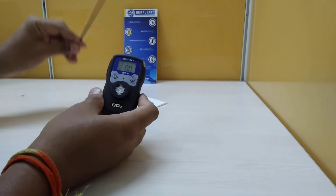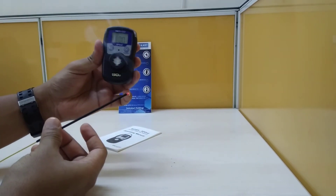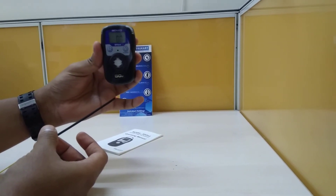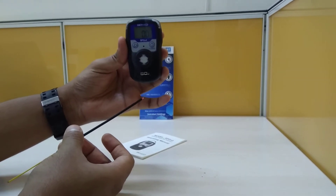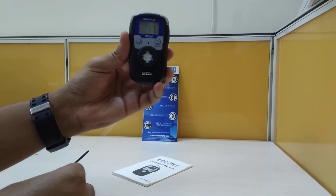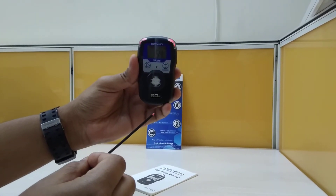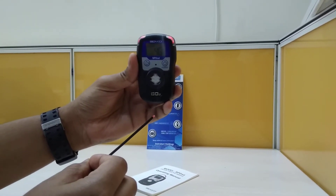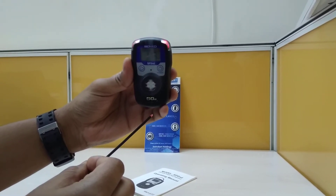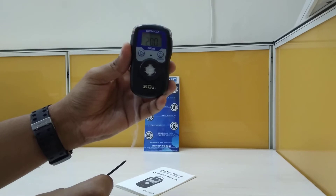Using an incense stick, we can see the value is currently zero, but you can see how fast the response time is. You can see the response time in action, and another alarm also triggering with a different sound.